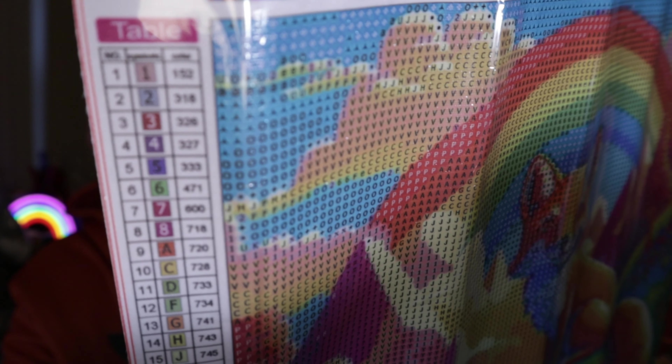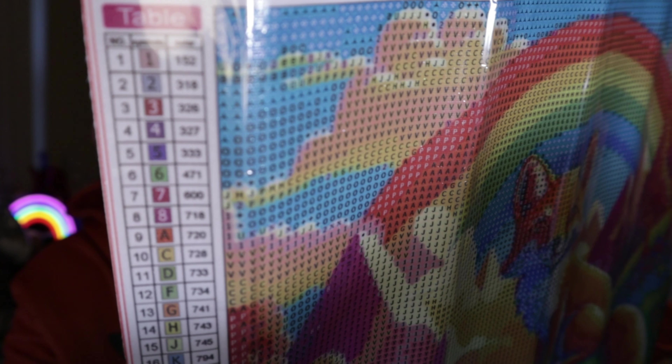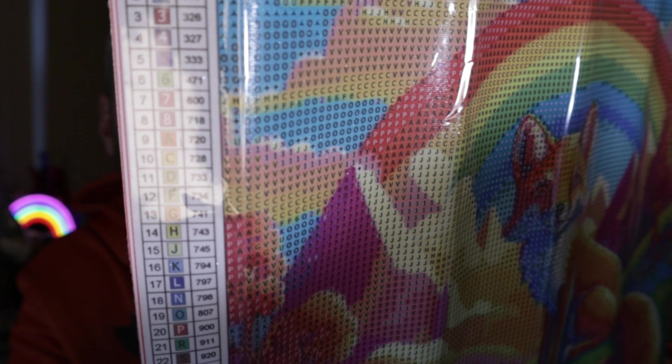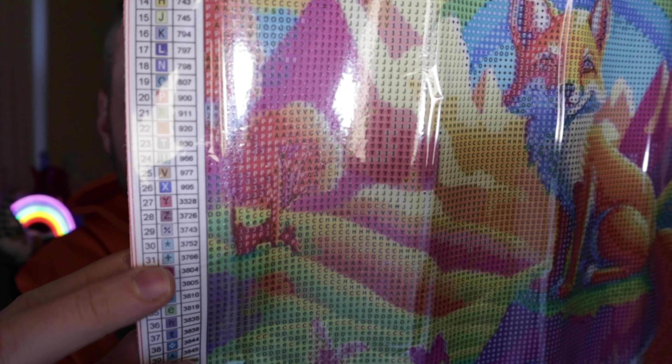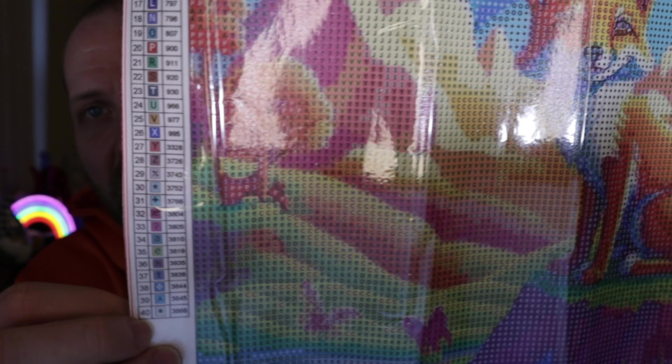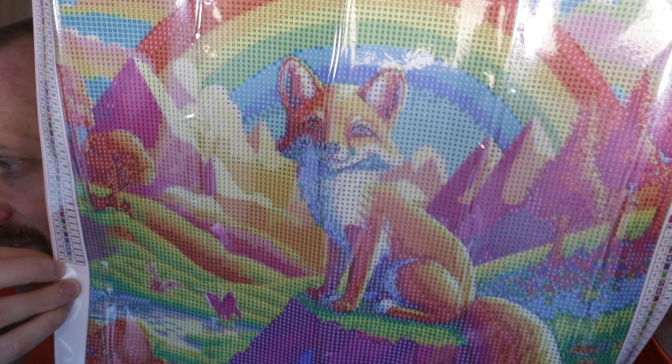We have letters and symbols for the color key — obviously there are going to be symbols because there are also numbers. So 1 through 8 are numbers, 9 through 28 are letters, and 29 through 40 are symbols. But there is the picture — so cool.